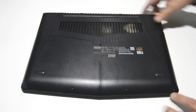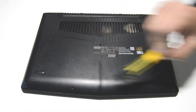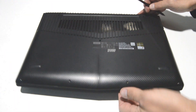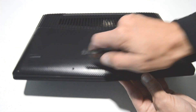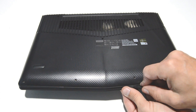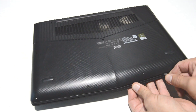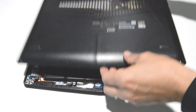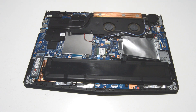In this particular laptop the screws have already been removed, but you have 13 Phillips head screws around the bottom cover. After you remove the screws, just take a flat edge and go along the bottom cover to separate it from the little snap connectors. That will allow you to access the internals.